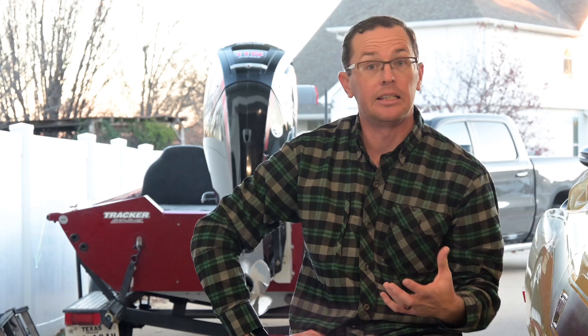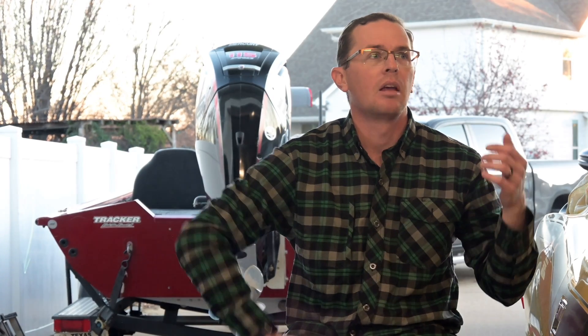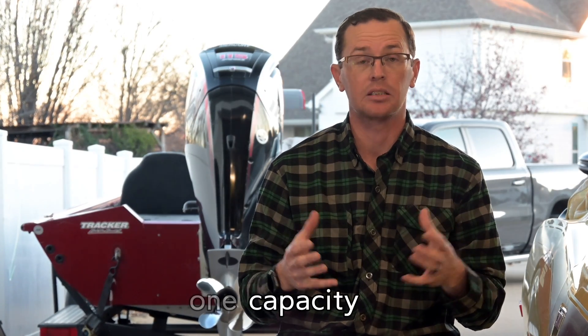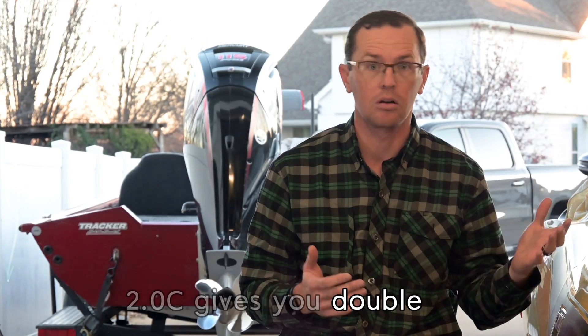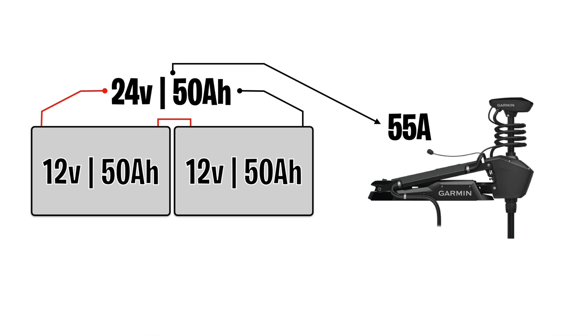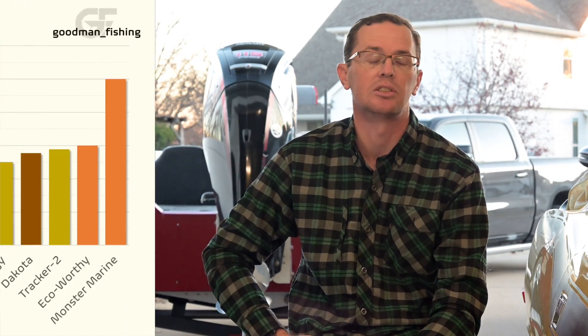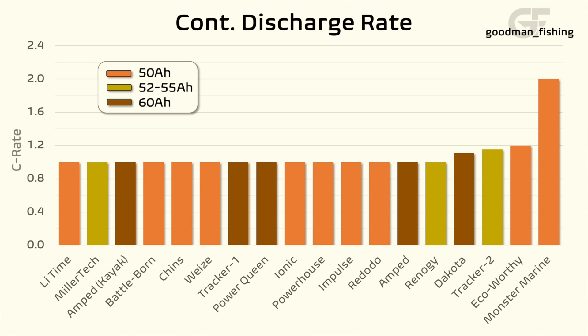Getting into the technical specs: all of these are lithium iron phosphate batteries with an advertised continuous discharge rate. A 1C discharge rate for a 50 amp hour battery is 50 amps — one capacity. 1.2C gives you another 20%; 2C gives you double, or 100 amps. Why that matters: if you have two 12V batteries making 24 volts and your trolling motor pulls 55 amps, it will trigger the BMS on a 1C battery to cut out. You want to pay attention to how much load you expect. Some of these are 1.2C; Monster Marine is 2C, so you can pull 100 amps continuously out of their 50 amp hour battery.